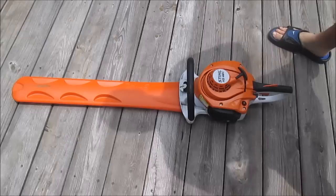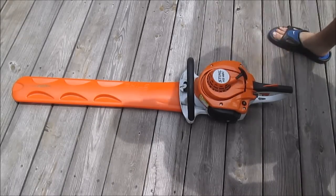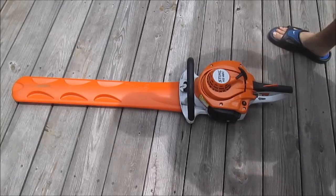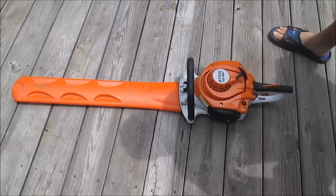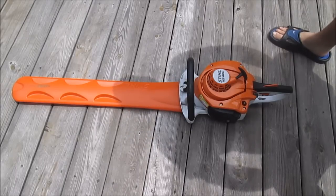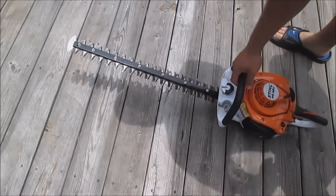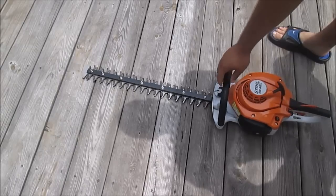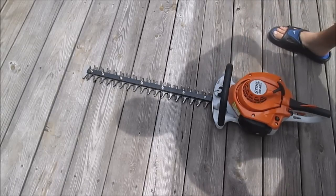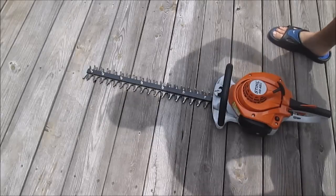Brian was looking for a Stihl trimmer — he was looking at the 56. It's a 21.4CC motor, two-stroke, 22-inch blade. It's got a little rust on it; unfortunately I don't have a garage to put all my equipment in, so I have to cover up my stuff with a tarp on the trailer.